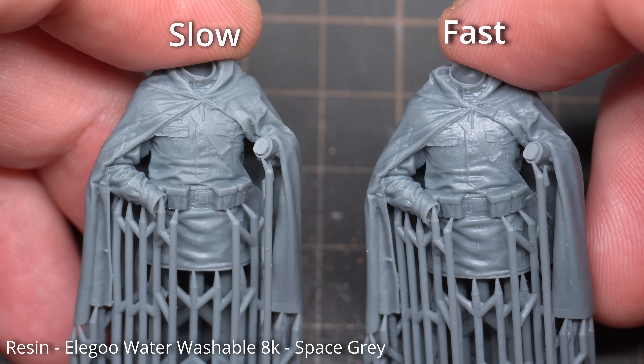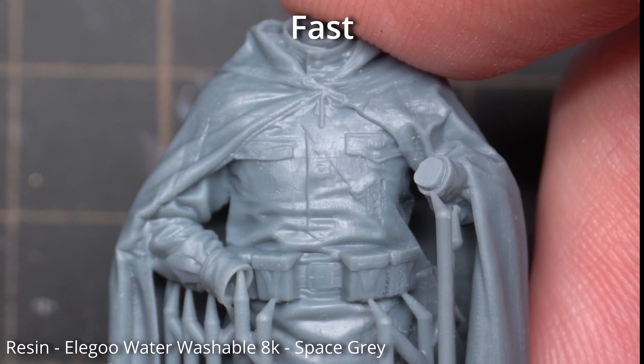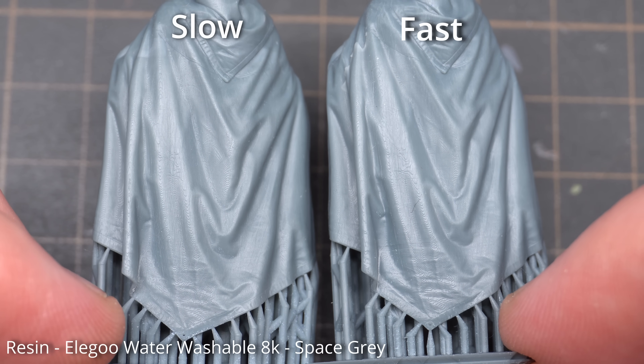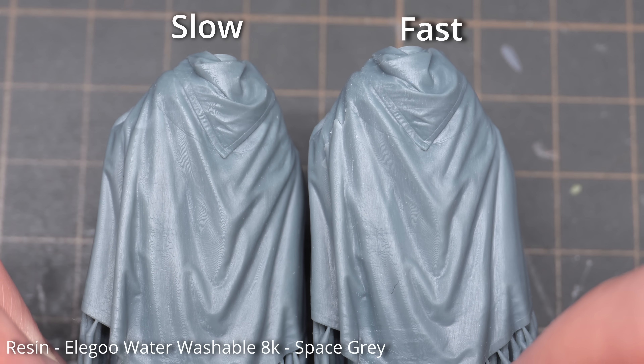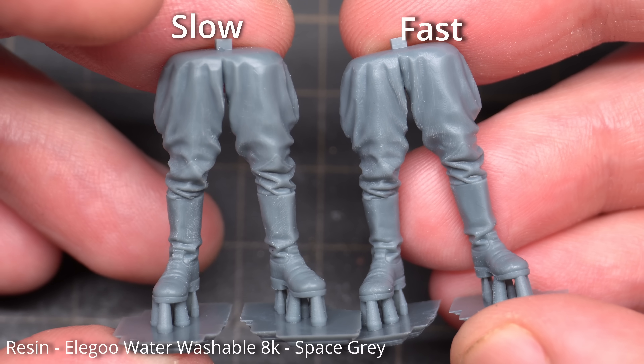Taking a closer look at the slow-printed figure, the details are really fine, you can't see any layer lines, and because of the screen resolution any pixelation is really hard to see — everything is nicely rendered. With the fast-printed figure there is a very slight drop-off in quality; ultra-fine details like the shoulder strap haven't rendered quite as well, but these details are really fine and I feel almost like I'm nitpicking. On the back of the cape there's almost no difference in print quality between the two, so for less detailed or larger areas the difference in print quality won't matter too much.